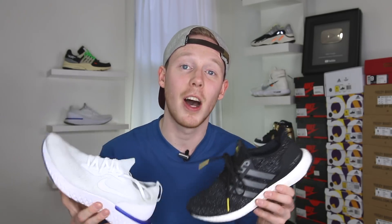That pretty much wraps up the video today, guys. Make sure to leave a comment in the comment section down below letting me know what you think of the Nike Epic React and the Adidas Ultra Boost and which one you like better. And as always, thank you so much for watching. Please make sure to give this video a big thumbs up if you liked it.